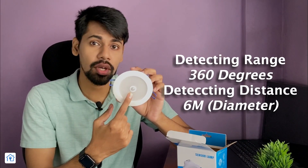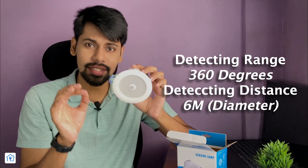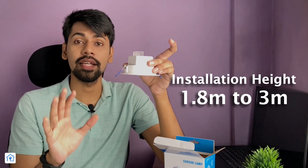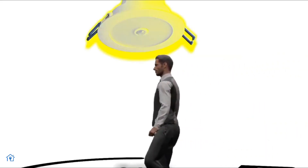There is a special feature I am going to tell you about. Before that, the detecting range is 360 degrees. The diameter coverage is 6 meters. You should install the sensor at a height of 1.8 meters to 3 meters. At that installation height, you will get a 6-meter diameter detection circumference. Anyone who comes within it will trigger motion detection.